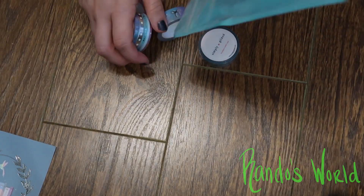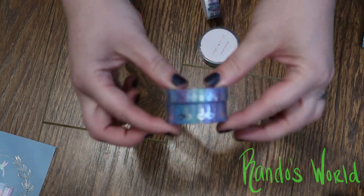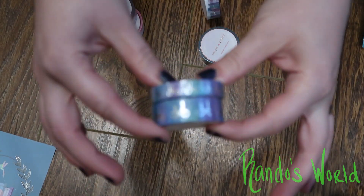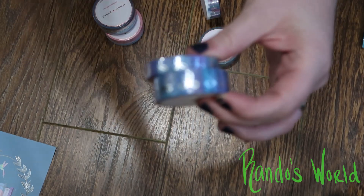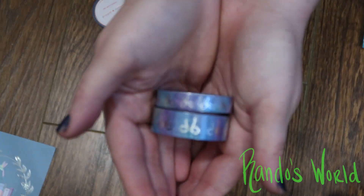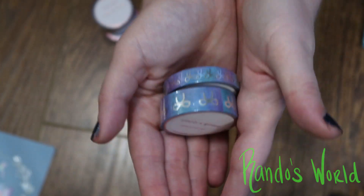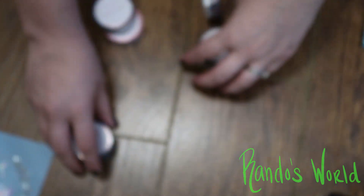Then we got our rolls of washi. We get this nice kind of almost tie-dye print — I'm trying to see if it will focus. There it goes — kind of like blues and purples with like a silver foil bow.